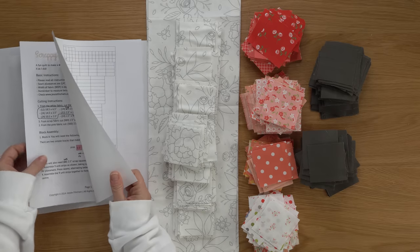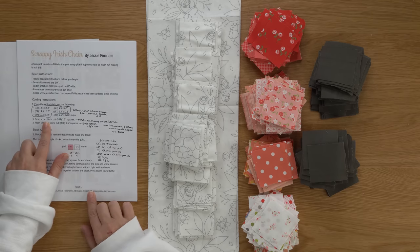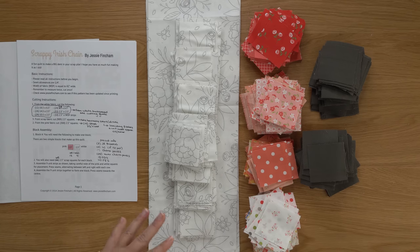Now let's talk about the scrap fabrics — 989 two and a half inch squares. I am just pulling those fabrics from my scrap bins and cutting them down to size as I go. I am using eight different colors. I changed one color from purple to a white background with colorful bits, since I don't have enough purple. So red, pink and orange, yellow, green, aqua, and light gray are my eight colors. Using eight different colors, I am going to need about 125 of each color.